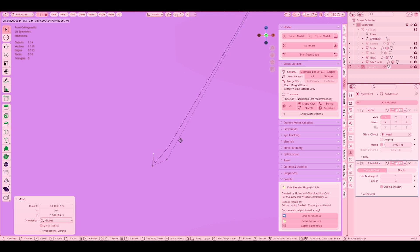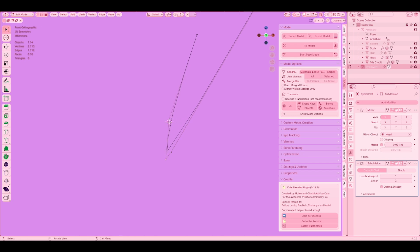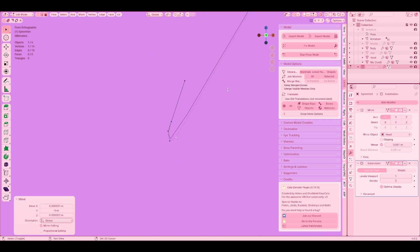Move this one down a little bit and then do that. I'm going to subdivide that and then extrude that. Use all the tools that you have — like rotation, move tool, or anything at all, honestly. Just use anything that you need. You are not limited to anything at all.